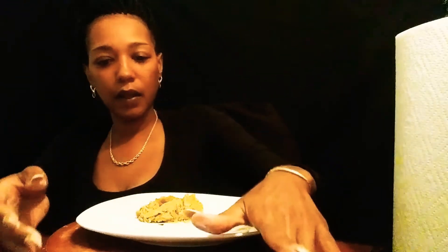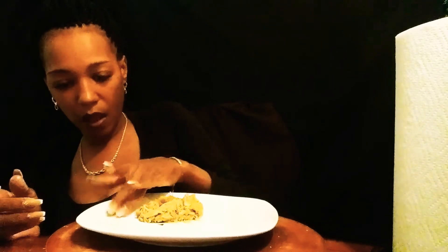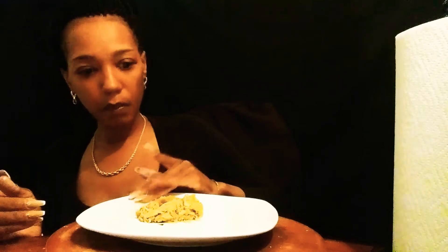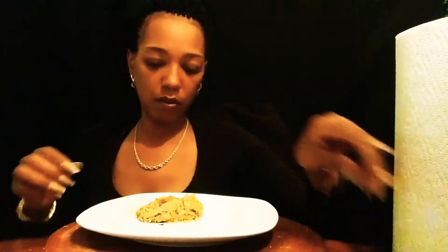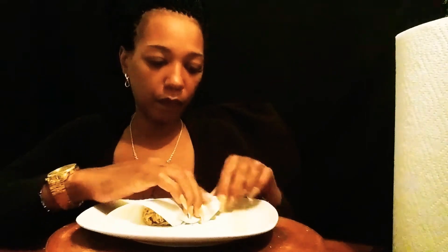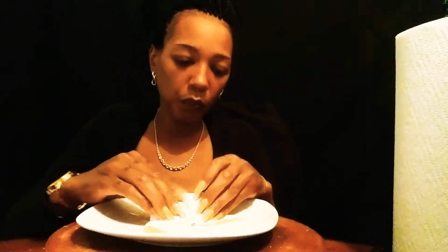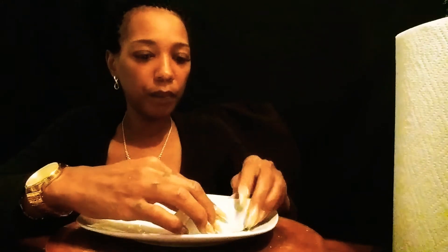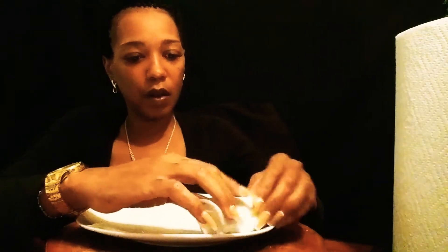I saw a couple of chitlin egg rolls on YouTube, but they showed you the final product — they didn't show you what they was working with. Try and get that in there. Uh-oh, uh-oh. Got that rolled up. And voila!